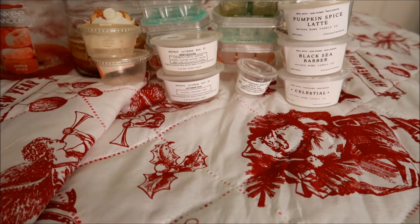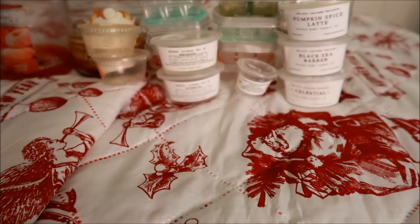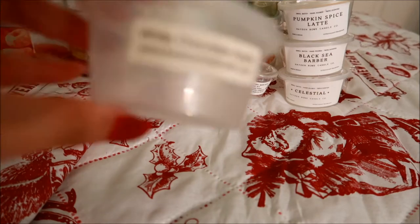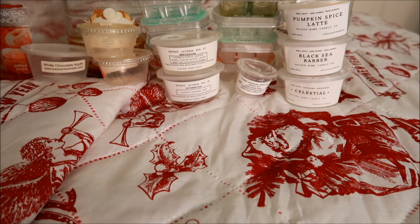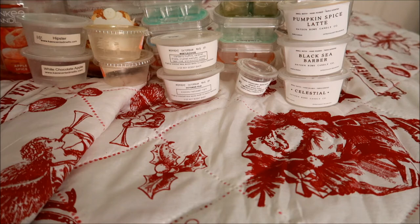The rest of my scent cups are from K's. This one is in White Chocolate Apple — really nice, but there's nothing chocolatey I get from it; it just smells like a straight apple scent, nothing too crazy. I would not repurchase this one. The next one was a two-ouncer in Hipster — I love this one. It's a sexy cologne scent. I will repurchase this 100%. I cut it into halves and melted one half at a time. With the half it smelled still pretty good, and for my bedroom, which is on the smaller side, I appreciated that it wasn't too strong.